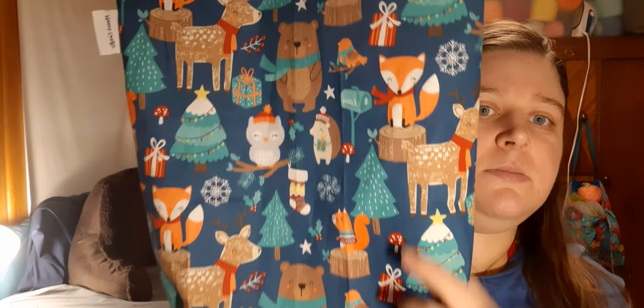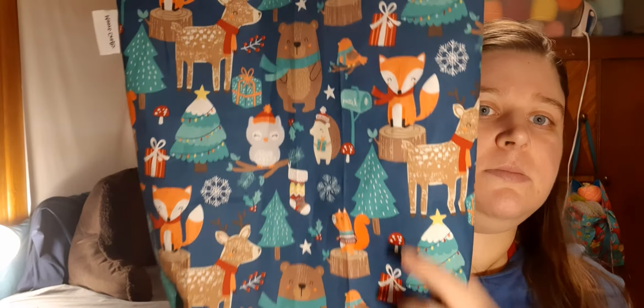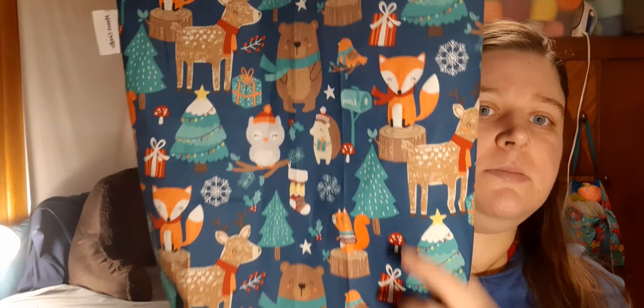I made nine of them and they're all Christmas themed. I do have a couple Halloween themed ones but I've been using them so I don't know if they'll be for sale. The first one has animal prints on it — deer, foxes, birds, hedgehog, owl, bear, squirrel — with Christmas trees, presents, and little stockings. It's the same on both sides and has a white lining, white handles, and one of my tags.